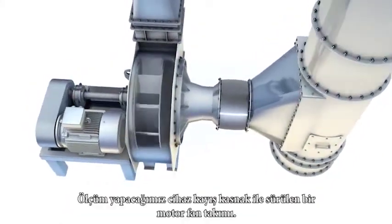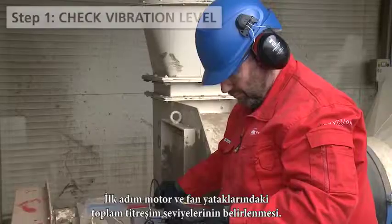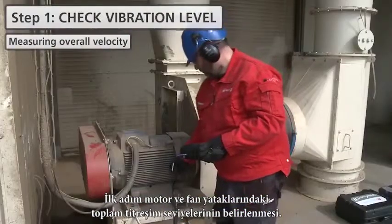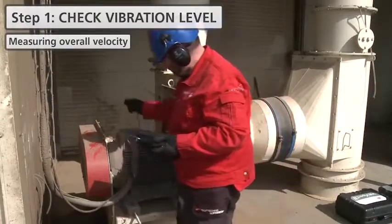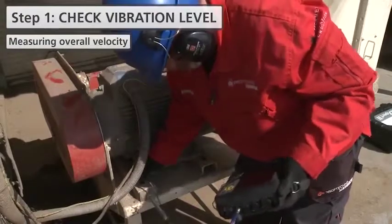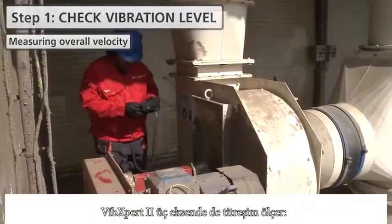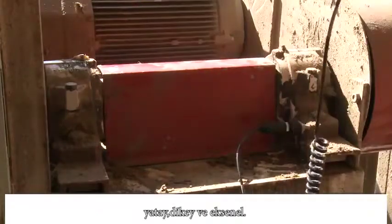A belt driven motor fan set is the object of our measurement. The first step is the verification of overall vibration levels on the motor and fan bearings. VIBEXpert 2 measures the vibration in all three axes: horizontal, vertical and axial.